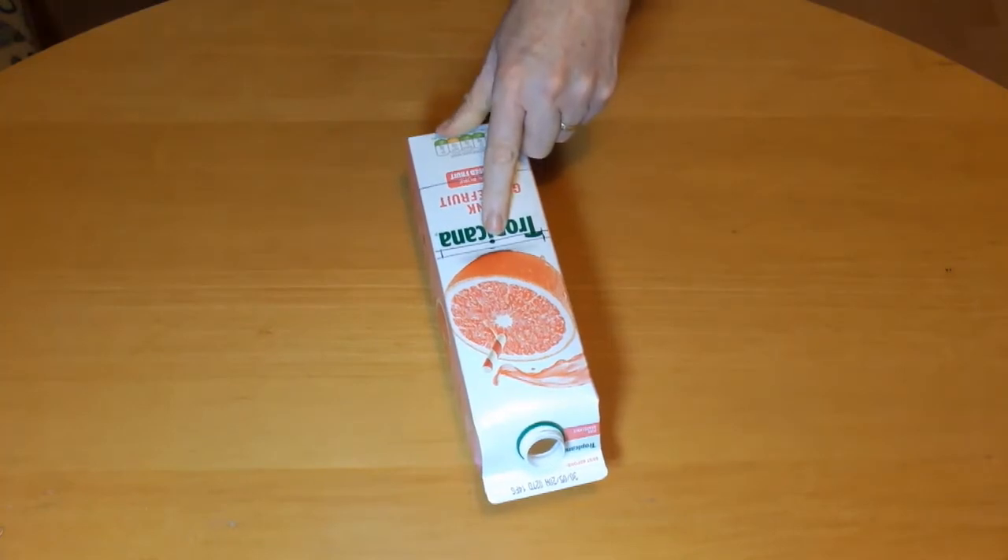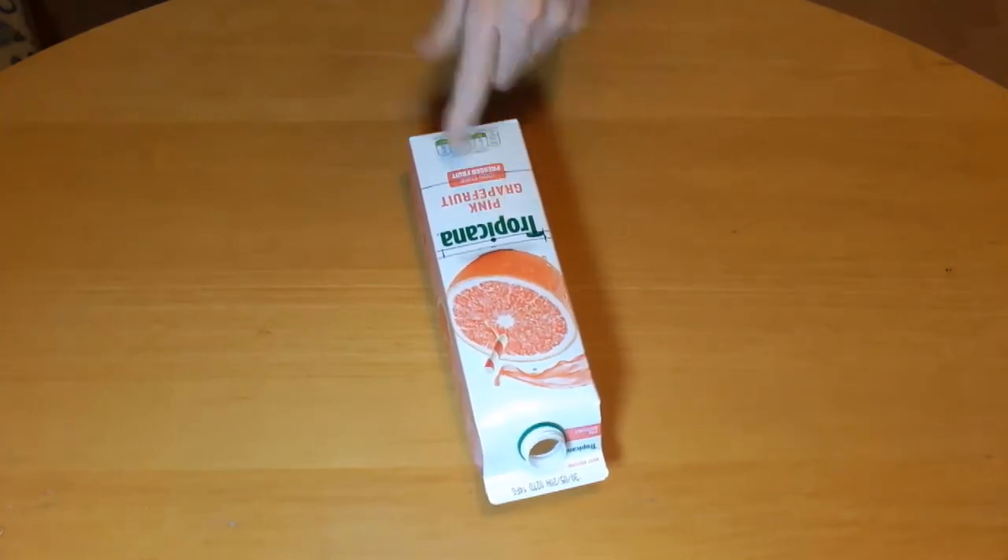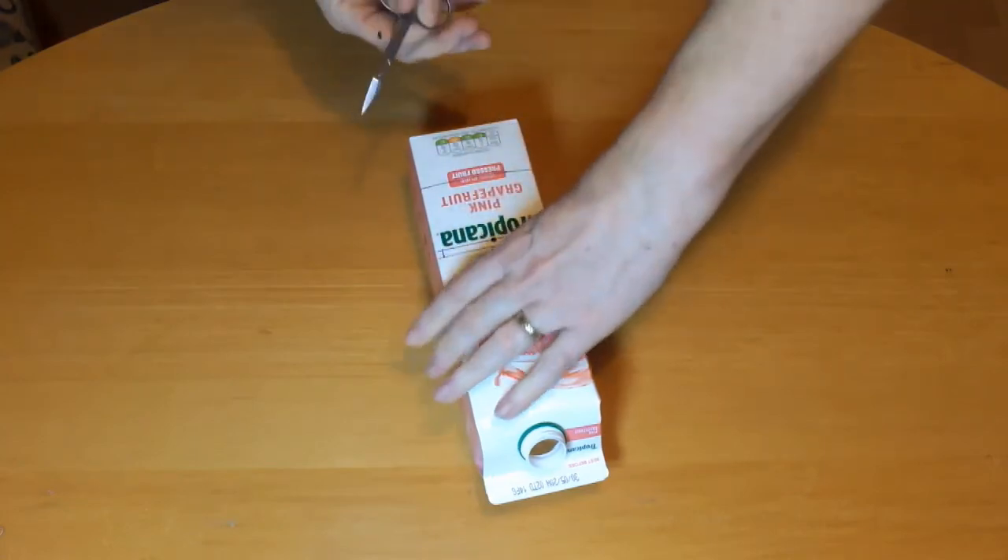Cut out the slot you just drew. This is to let the light in. If you're asking children to do this then you can pierce the carton for them so they don't hurt themselves.